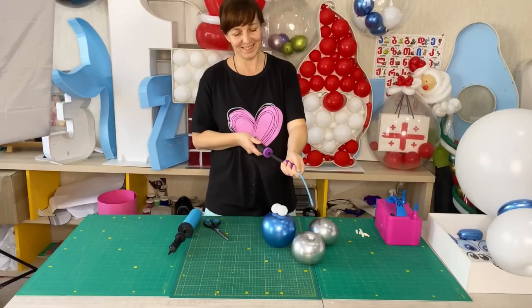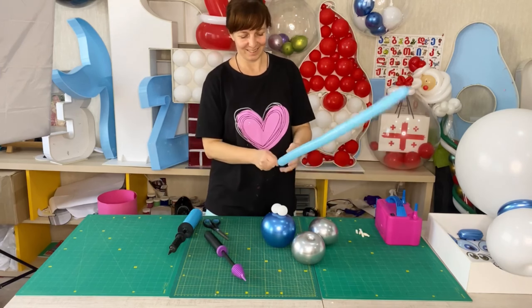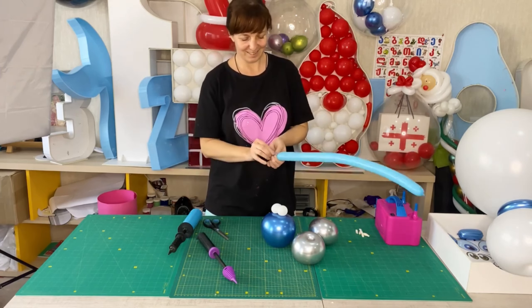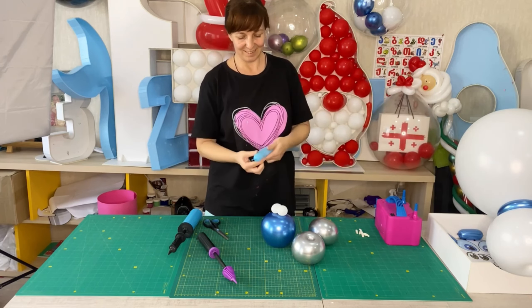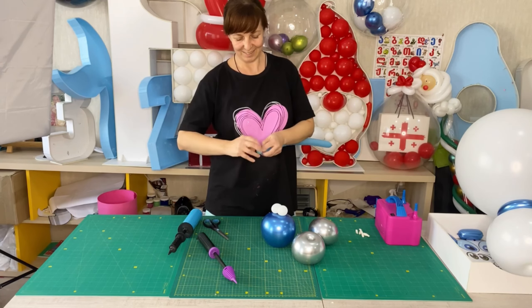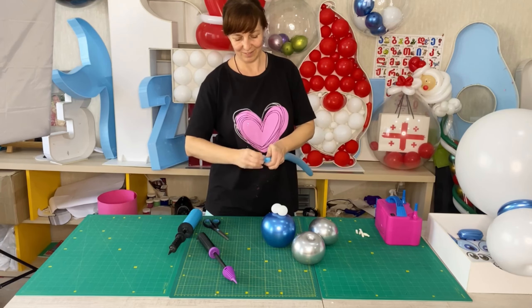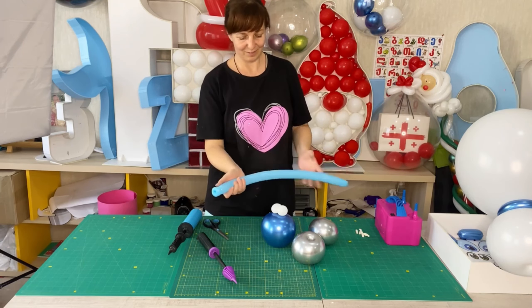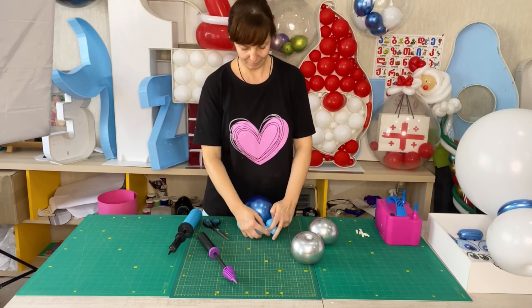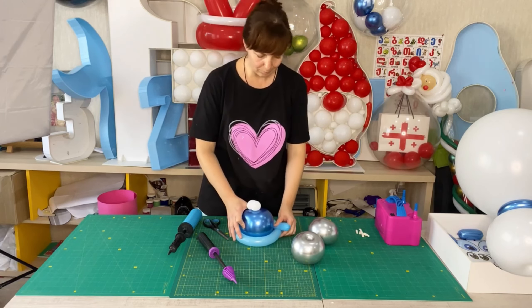I inflate a light green balloon for modeling, size 160. I make two pinch twists and a loop. The size of the loop corresponds to the diameter of the blue pad.